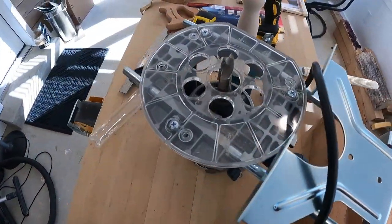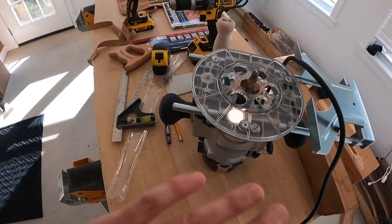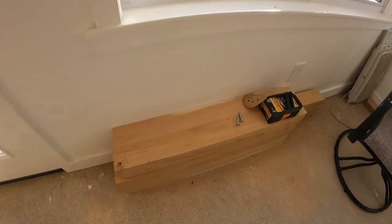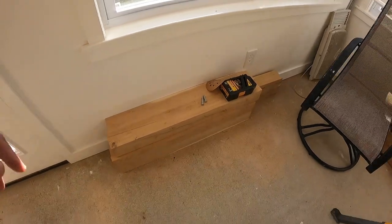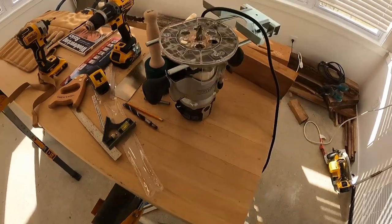That's going to be the route I'm going to take for cutting these out. The next step is to clean all this up, get my stock situated, figure out my layout for the legs, and get ready to mark them all out so I can start cutting the mortise and tenon joints.